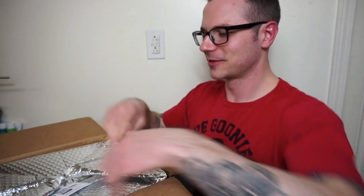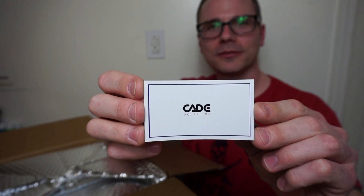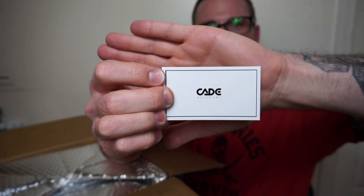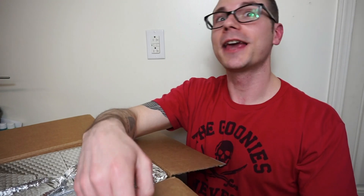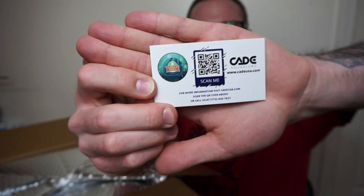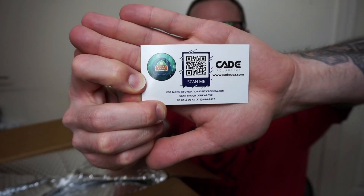First off, who doesn't like stickers? I love them. Cade Aquariums — did you know AlgaeBarn sells aquariums? AlgaeBarn sells Cade Aquariums. If you want to check them out, you can go directly onto AlgaeBarn.com and check them out.